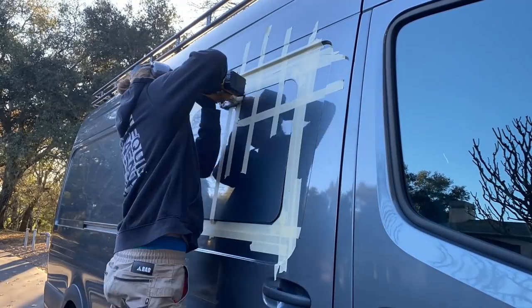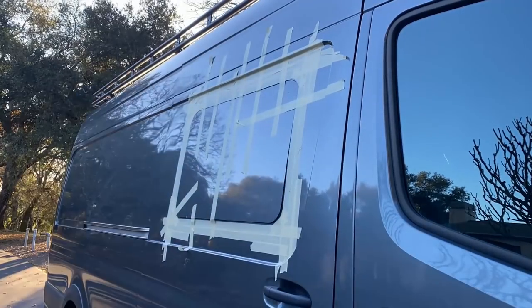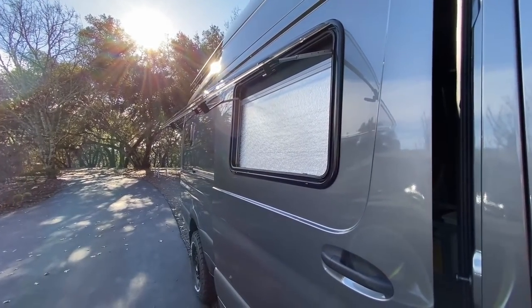What is up guys, 70Savage here. Today we are starting an exciting project: cutting massive holes into the side of the sprinter van and installing windows. The windows we chose this time around are different than the windows we installed in Vangelina Jolie — we are installing Arctic Tern windows in this van.